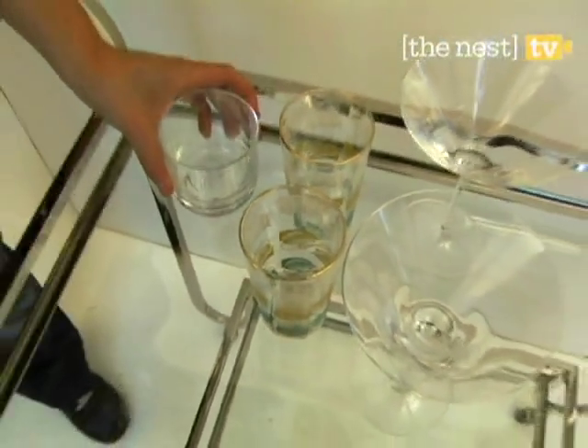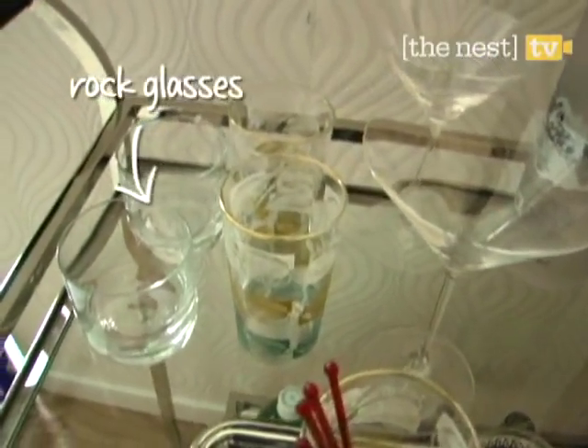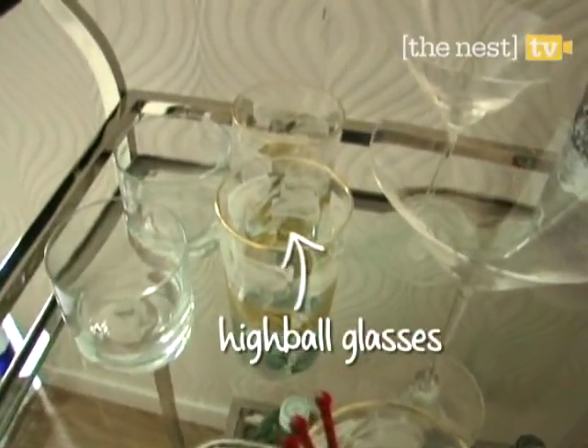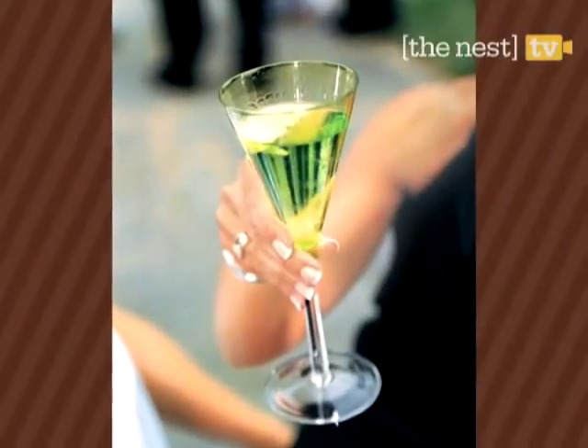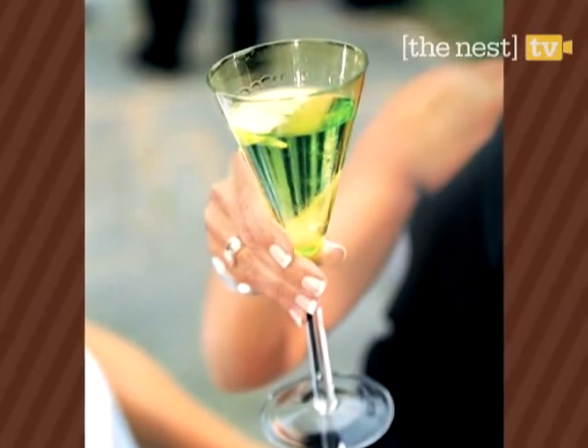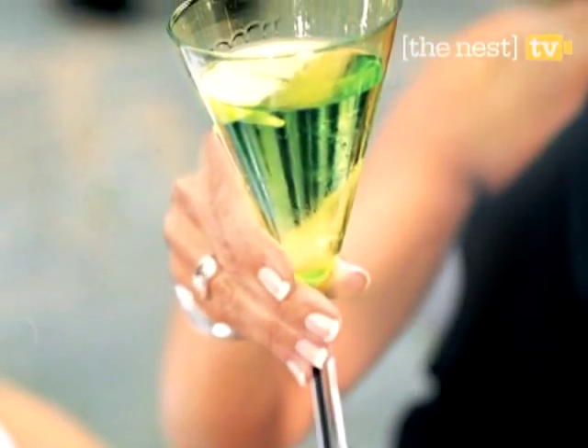Place your go-to glassware on the top level of your cart. Pairs of martini, rock, and highball glasses give your guests a choice of drinks. Remember, glasses can multitask. A martini glass can also be used to serve champagne — the thin stem allows you to hold your drink without changing the temperature.